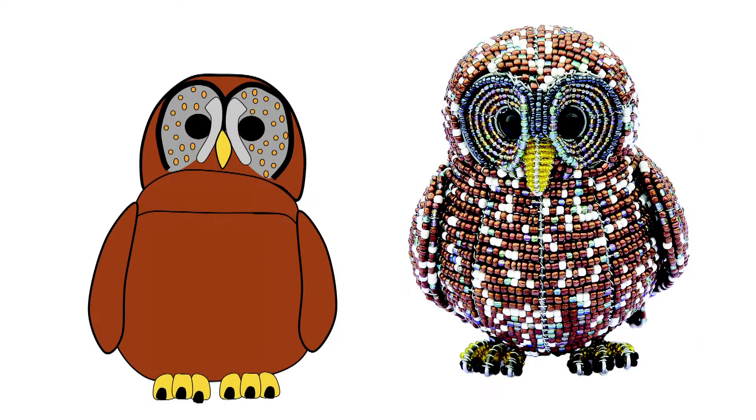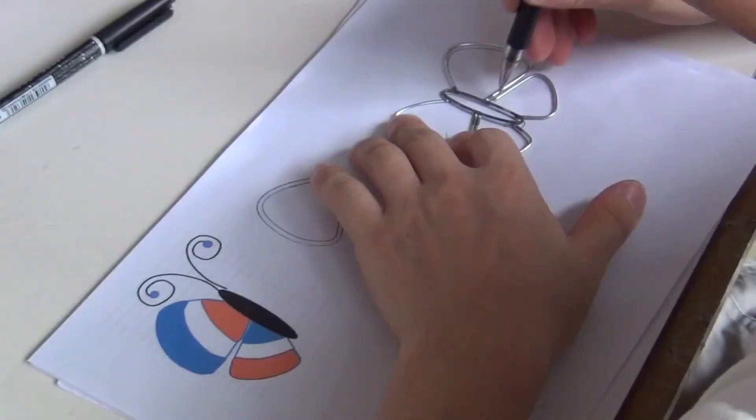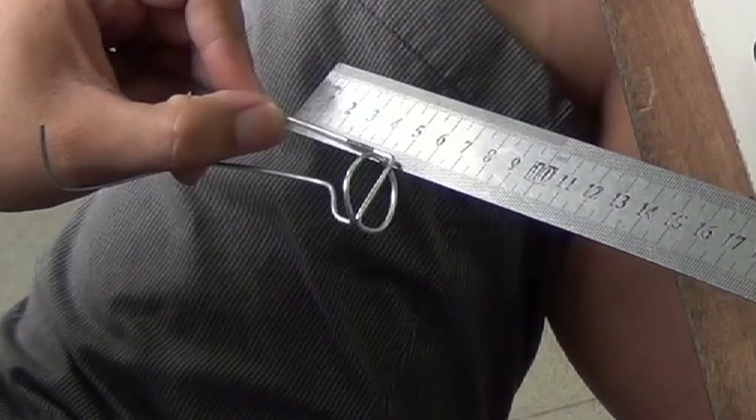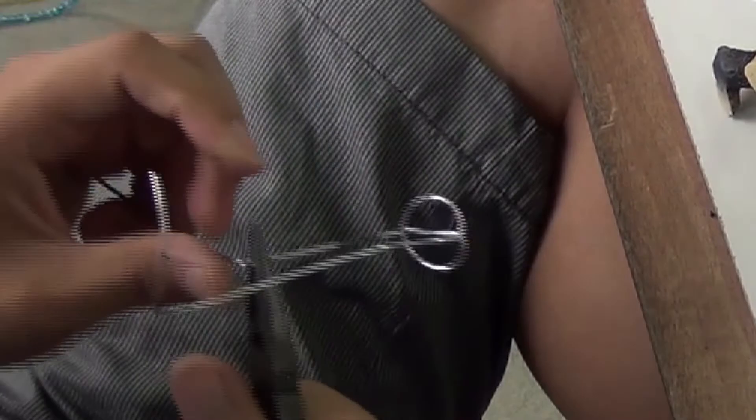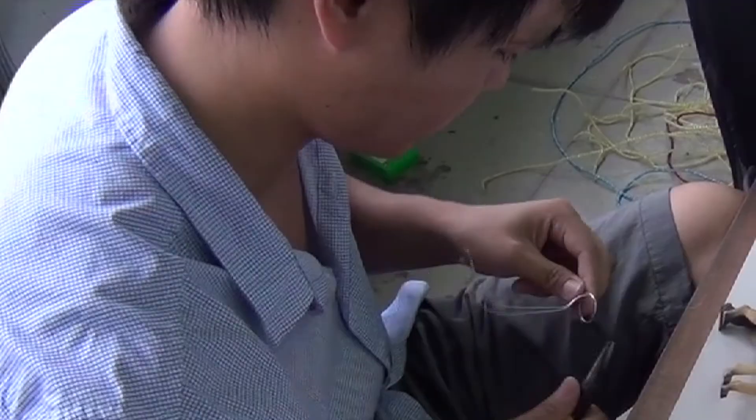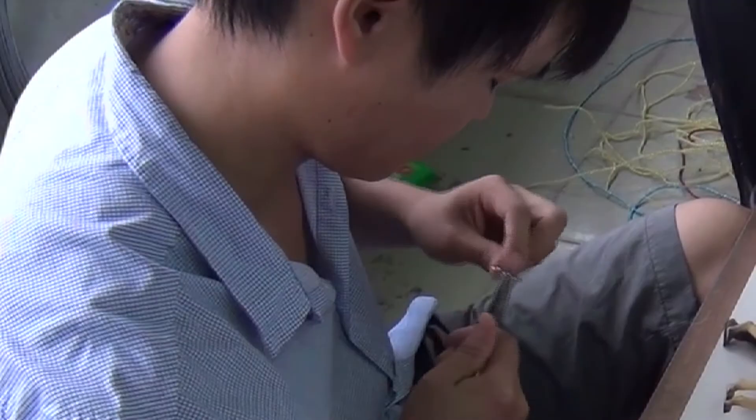The Beadworks design process begins with our master artisans translating Kristen's artwork into a three-dimensional wireframe. Many elements have to be considered in the framing creation: size, proportion, and particularly construction. The art of bending wire takes years to master. It not only involves great hand strength and constant measurement for proportion, it also requires a true artistic and technical understanding of sculpture.